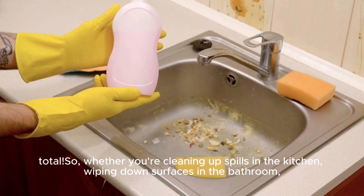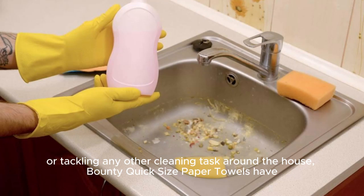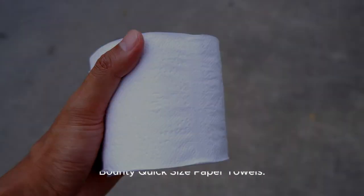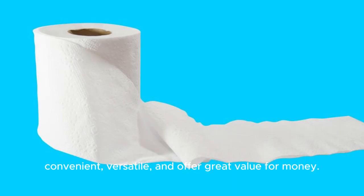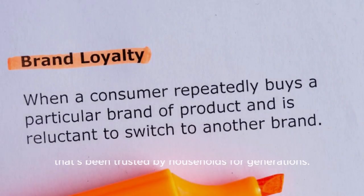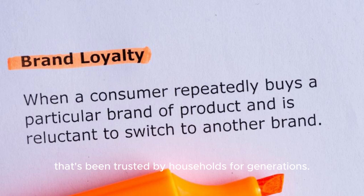Whether you're cleaning up spills in the kitchen, wiping down surfaces in the bathroom, or tackling any other cleaning task around the house, Bounty Quick-Size paper towels have got you covered. Overall, we're really impressed — they're convenient, versatile, and offer great value for money. Plus, they're from Bounty, a brand that's been trusted by households for generations.